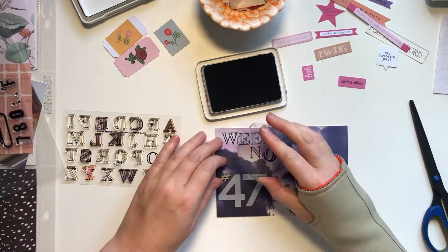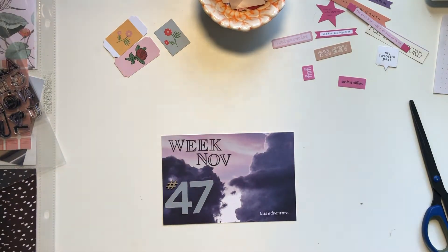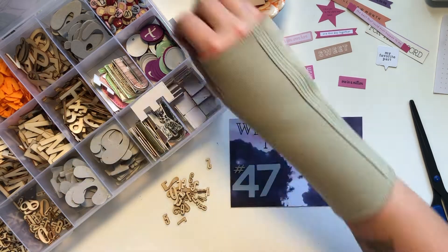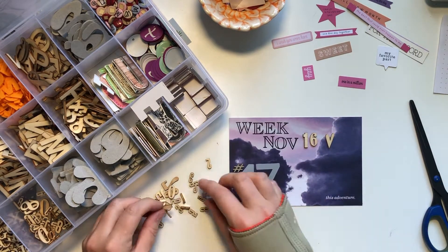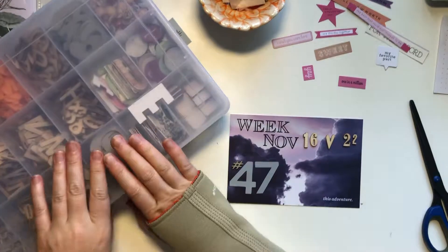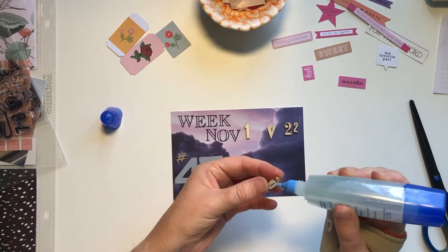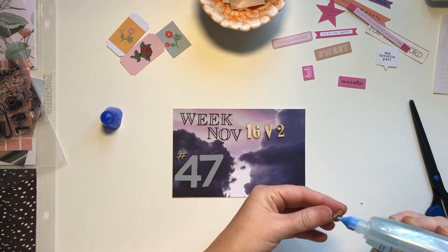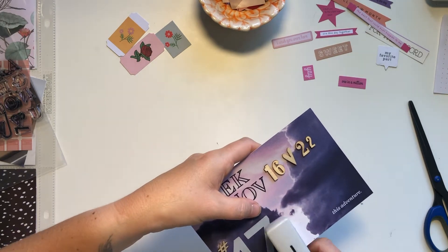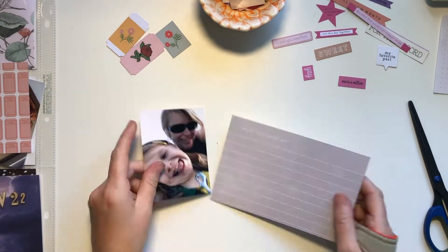I'm writing NOV for November now, and then I'm going to use some wood veneers to do the numbers. I pull out my box of alphabet things and find 16 through 22, and then I have this little love heart which I thought would be perfect. I arrange all of those and put them back, then use my Tombow Mono Liquid Glue on the backs to adhere them down. I adhere the Allie Edwards pieces with a staple because it was too hard to glue them down.